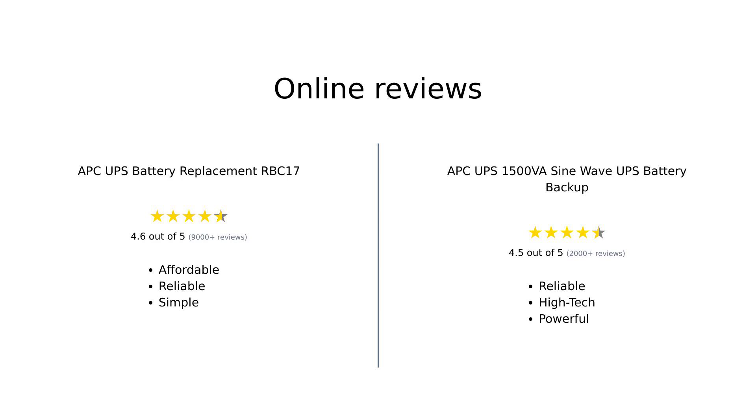In summary, the RBC-17 is a budget-friendly, straightforward battery replacement that gets the job done without the bells and whistles. Reviewers are generally satisfied with its performance, though some express concerns about longevity. Meanwhile, the APC-1500VA is a high-tech powerhouse that will keep your devices running smoothly. Customers praise its functionality and reliability, with a few noting the higher price point as a consideration.